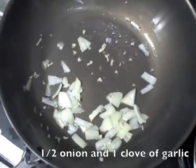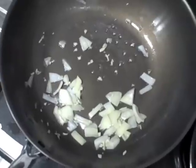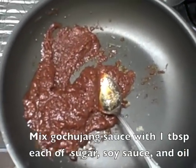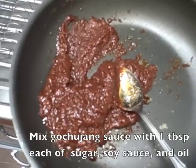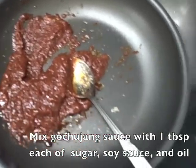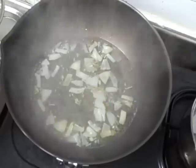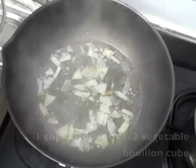Right now I'm sautéing some onions and garlic — if this camera had smell-o-vision you would smell just how delicious this is. We'll sauté this for just a minute and then put in some vegetable broth. We mixed about one tablespoon of soy sauce with about one tablespoon of sugar and about one tablespoon of oil, then mixed that with the gochujang sauce. Now we'll put the gochujang sauce in with the broth, which is a half an onion, one minced garlic clove, and a vegetable bouillon cube with about one cup of water.